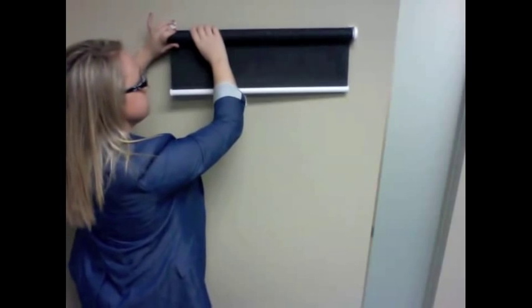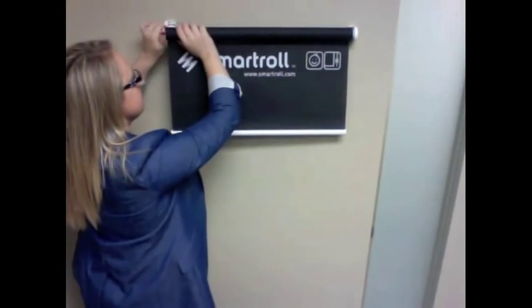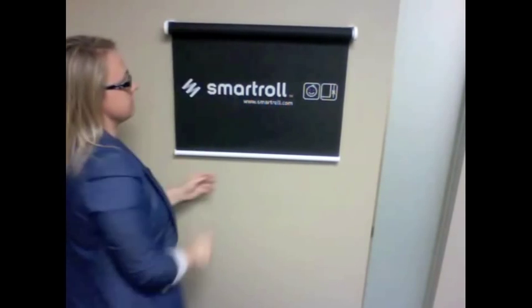There are two ways to customize your home position. First, take the left side of the roller shade out while making sure the right side remains in the bracket. Roll your roller shade to your desired length and place it back into the bracket.